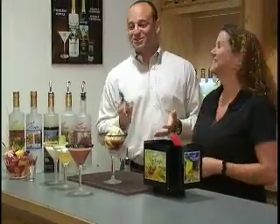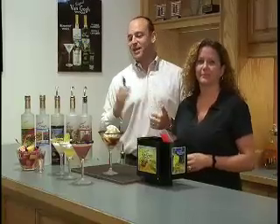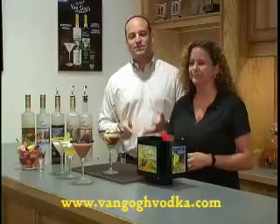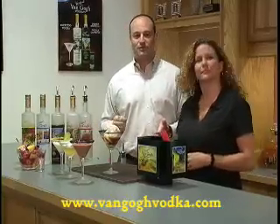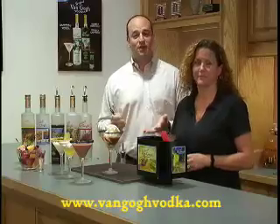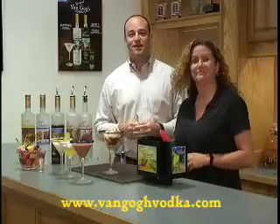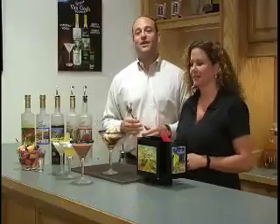We hope you enjoy all these recipes, but if you have any suggestions, send them our way. Check us out at vangoghvodka.com — our brand new website. We've got all these great videos, recipe suggestions, and a whole lot more great information about all of our different flavors. We want to hear from you — send us your comments, send us your recipes. If we find something we like, we might do it right here on one of our podcasts. Until next time, cheers and have a great summer.